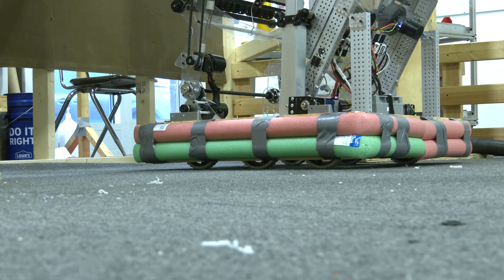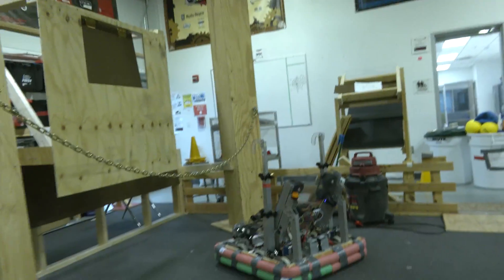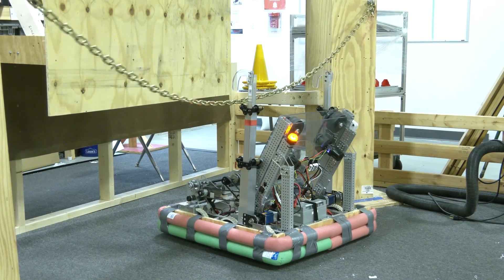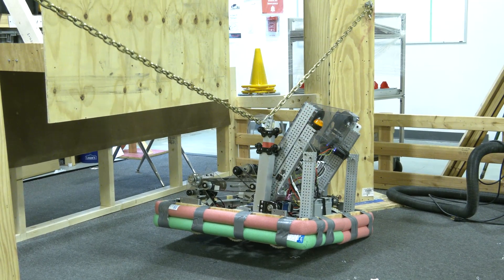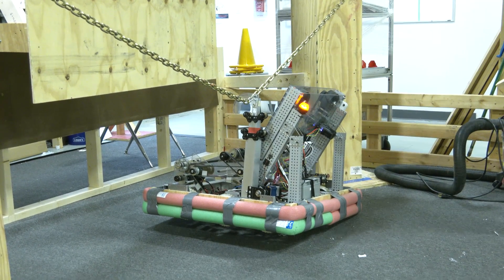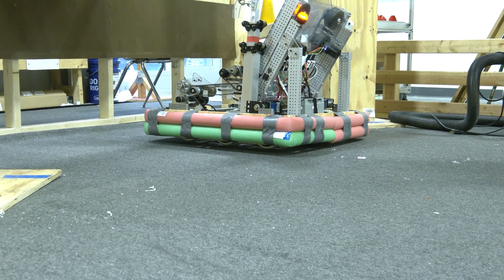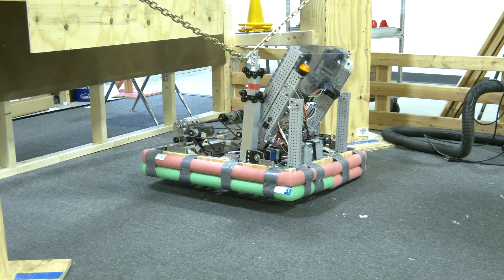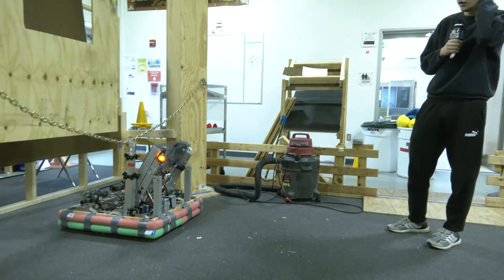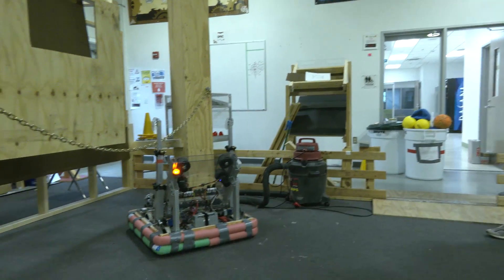Now let's show what happens if we can only get one hook on the bar. As you can see, even when we pull up all the way our bumpers are still touching down, so we're not going to be able to score with just one arm. However, if you get one arm on and have someone next to you to support you as you go up, that could potentially work, but you'd have to be really close. Spacing is going to be really important in this game if you want to get that harmony ranking point.